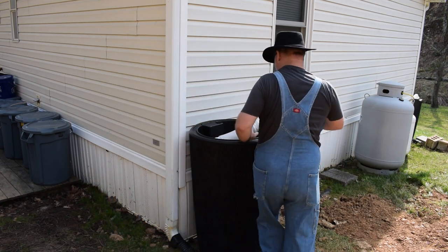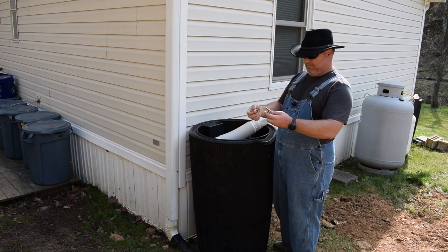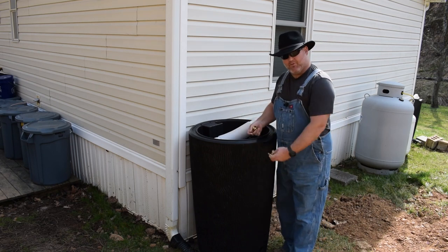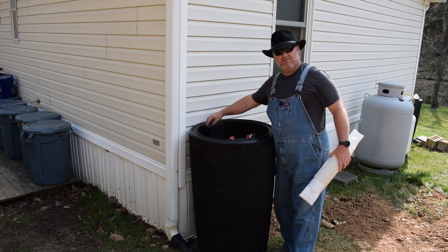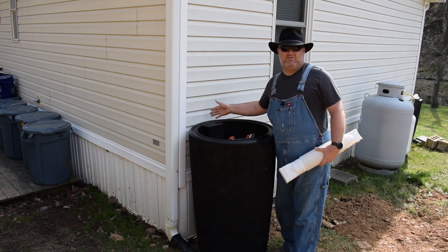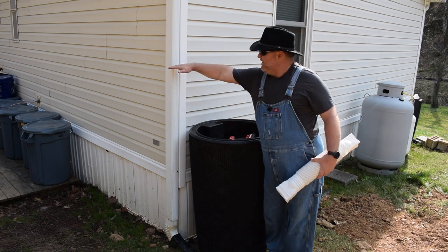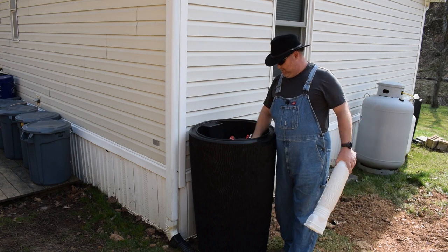It has two spigots — they are just regular house spigots that thread into the barrel. There are already threads put into the barrel, so this is about as simple as it gets for putting a rain barrel system on. These are going to get some Teflon tape. Right here is a hole already cut with a screen over it to keep bugs and debris out. We're going to remove that screen and feed this pipe directly into the barrel. Like I said, this is temporary just to get us through the next week.